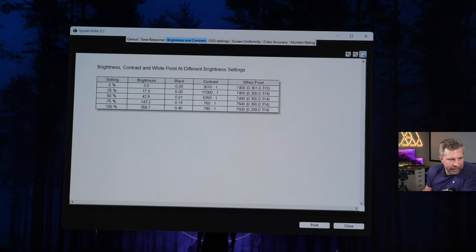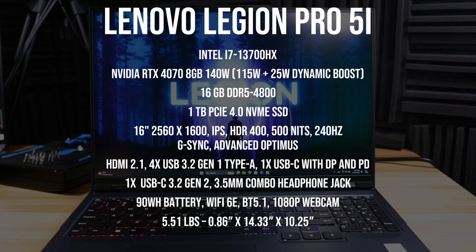The display actually tested higher than 300 nits. Port selection is pretty good but there's no Thunderbolt 4, which is one downside. It has a 90Wh battery, Wi-Fi 6E, Bluetooth 5.1, and a 1080p webcam. At five and a half pounds it's fairly portable and can fit in a backpack, though it's not designed for ultra portability.